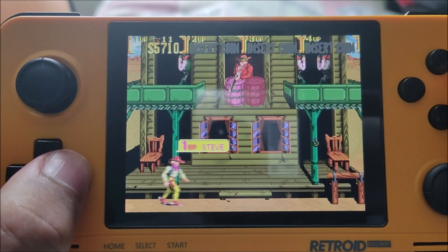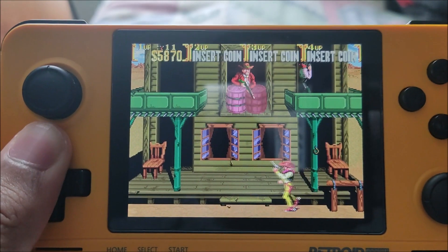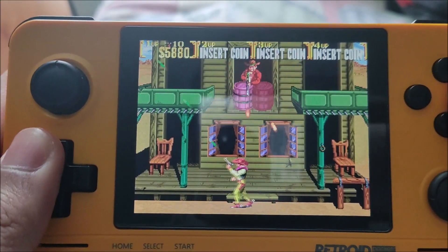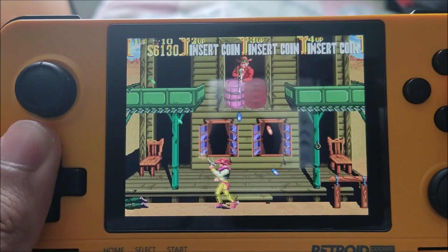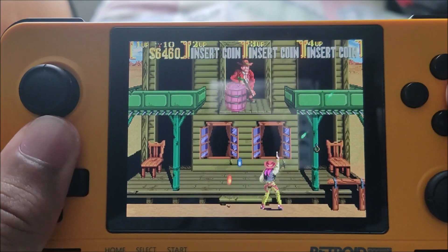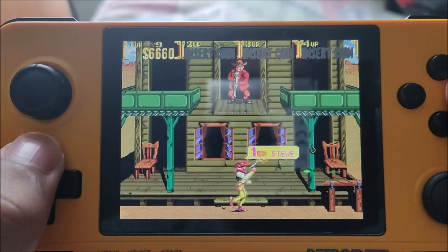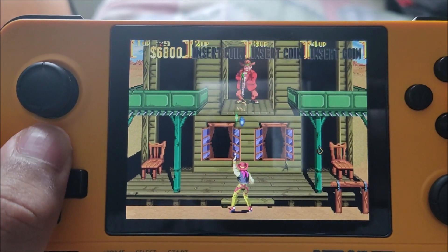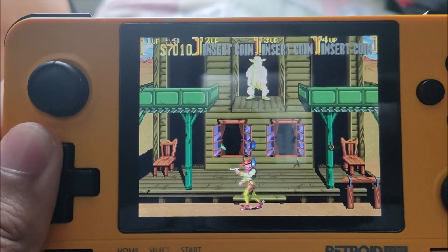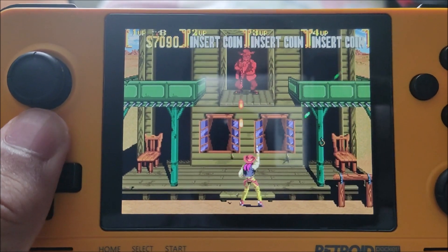I grew up on arcade games, especially games like BPM Bibius — wouldn't recommend that, it's too difficult. A lot of these games are built with two players in mind; this game has four-player capabilities but it's actually fine in one player. The good thing is that when you die you can respawn straight away. Majority of my playtime on this device is with these kinds of games — they're very brutal at times but we have save states which are fantastic.